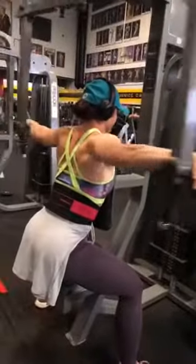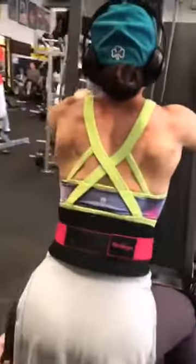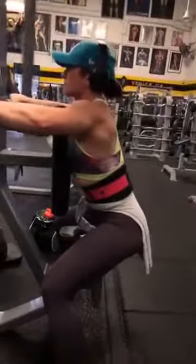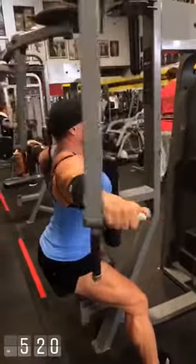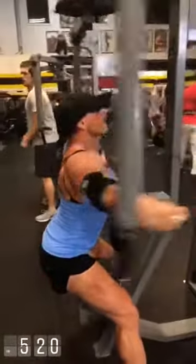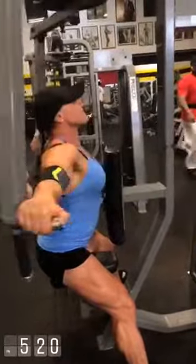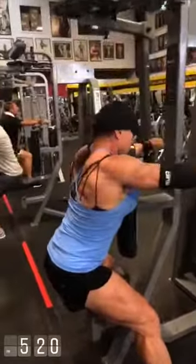Next exercise: rear delts on the machine. Notice how she has the body slightly forward with the torso. On our last exercise, you can see how the body leans forward, and as she goes back she squeezes.